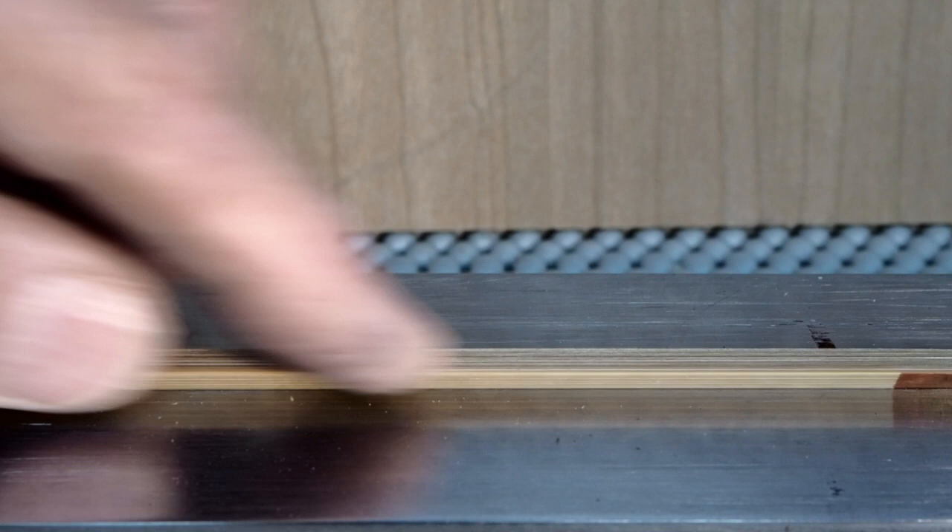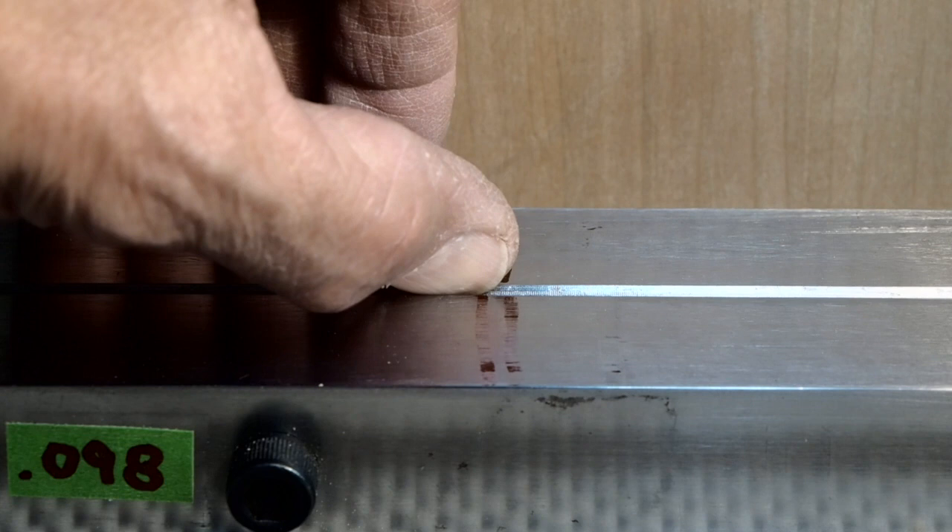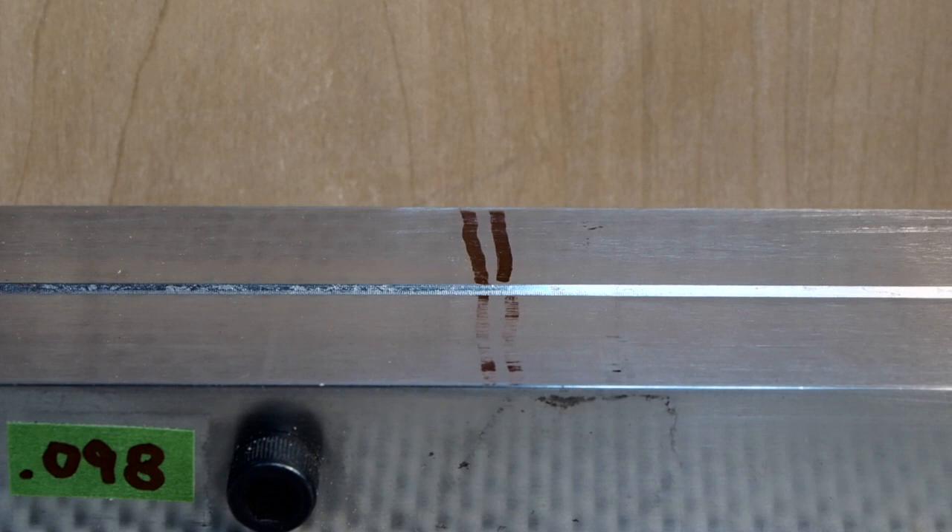However, there is something you can do to make it easier. Here you see my planing form, but at the opposite end. This is set up for planing the tip section of the rod, but at the butt end of that section. At this point, as you will notice, the groove is substantially deeper than it was at the very end of the tip section.